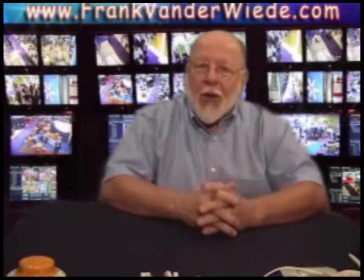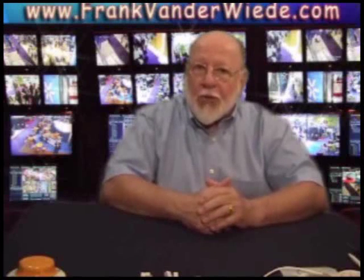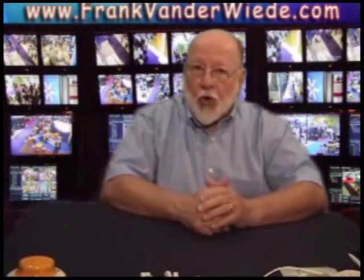Hi, I'm Frank. Welcome to step number three, wiring your alarm control. In step number two, we spoke about the various components that make up an alarm system, how they operate, and where they get located. Today we're going to talk about how to get them wired into your alarm control.